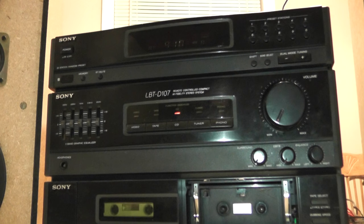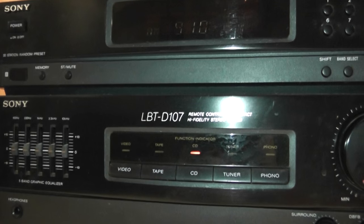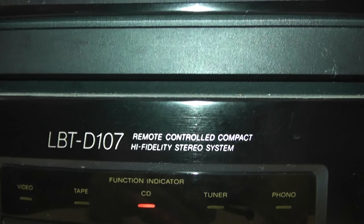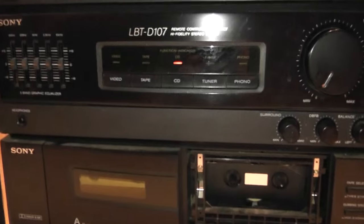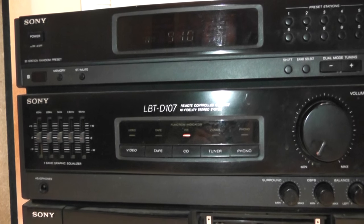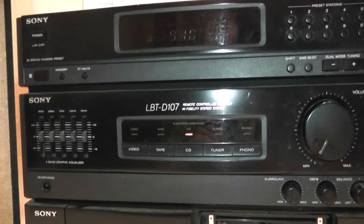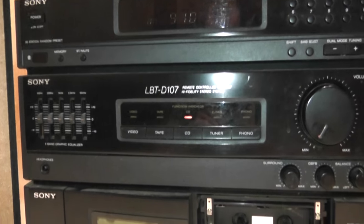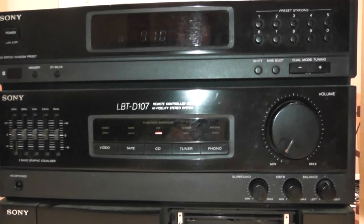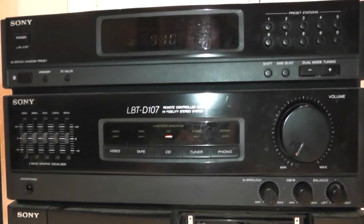What's up YouTube — got another piece of audio junk on the kitchen table. Well, it's not junk to me — it's a Sony LBT-D107 remote controlled compact high-fidelity stereo system. As you can see, it's definitely seen better days. It was not a high-end receiver by any means when it was new, but I got this thing for free quite a few years ago and it's been pretty good. It's not a bad little amp.